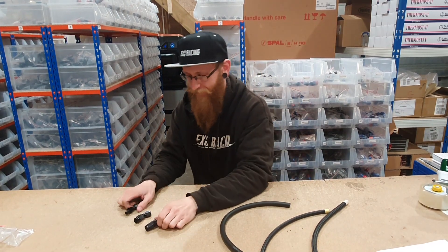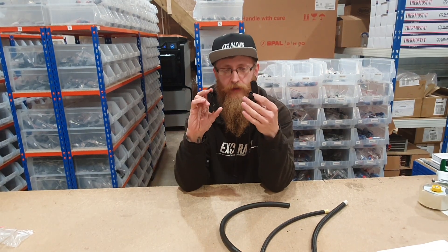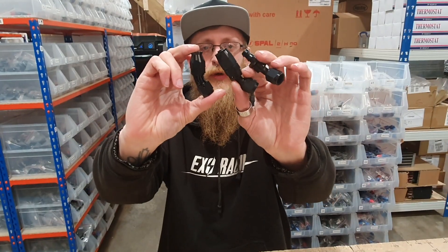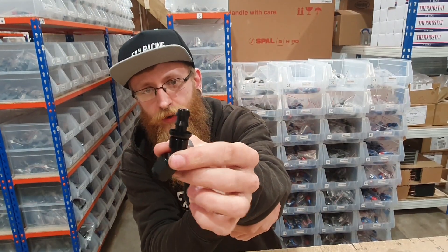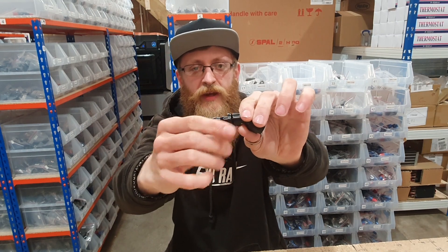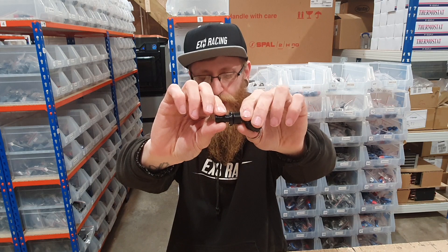These are some of the hose fittings that you probably would have seen in our shop. You'll notice that they all look a little bit different — that is because they all serve a different purpose. The first one we have here is the push-on fitting, so the hose literally goes over these barbs, sits flush against here, and then you'll just use something like a jubilee clip to secure the hose in place.